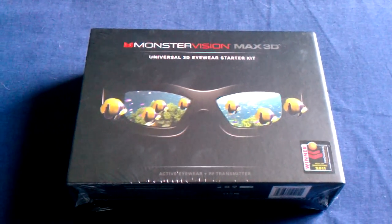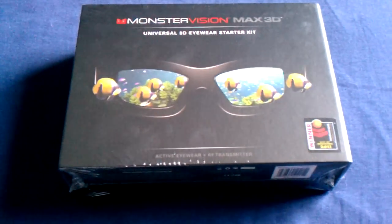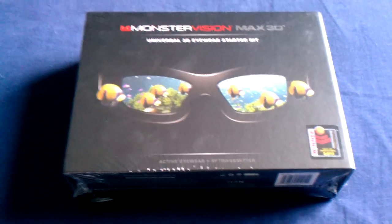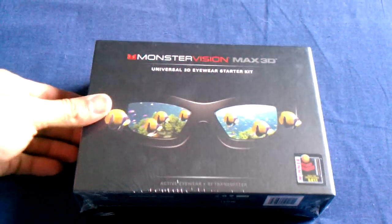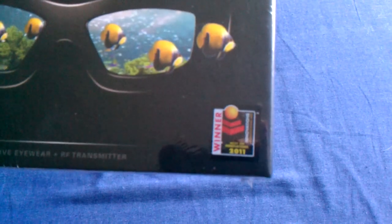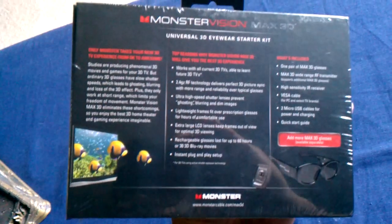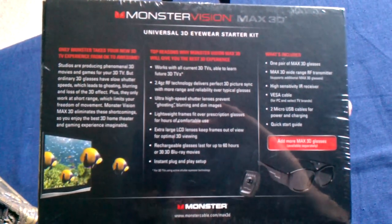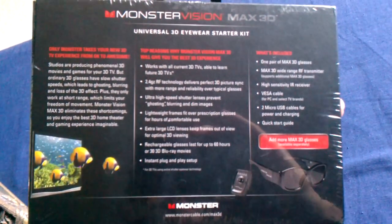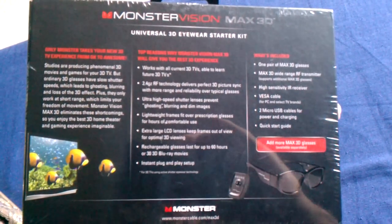This is the unboxing of Monster Vision Max 3D — just got it in the mail today, finally they've been released. Very nice box, Monster Vision with the winner Best of Innovations 2011 CES — pretty cool. The back has just some information on it and what comes with it. I've been waiting for these for a long, long time.